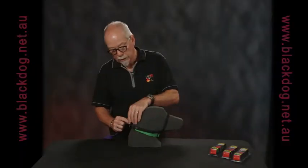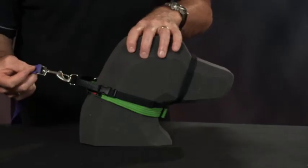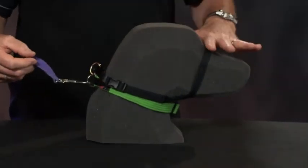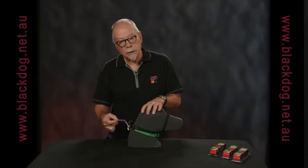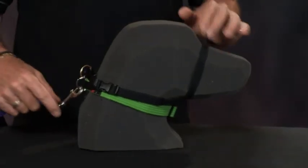If you have a dog who is reacting to the pressure from the nose, you can connect onto the collar strap, reducing the amount of pressure across the nose. For those dogs who are quite reactive to pressure across the nose, you can use the collar strap and apply just a tiny bit of pressure across the nose.